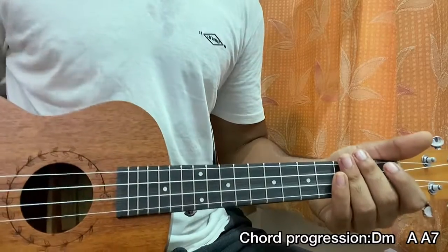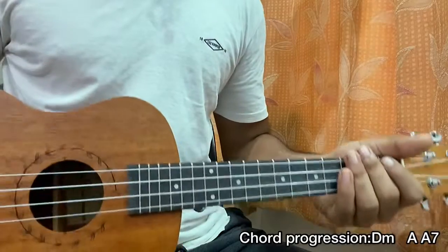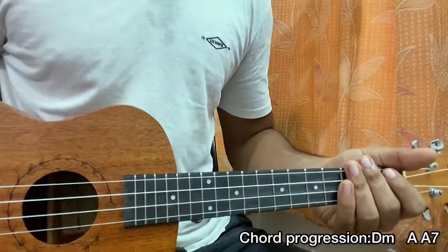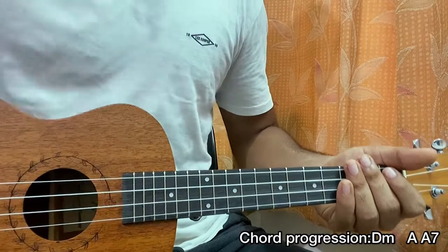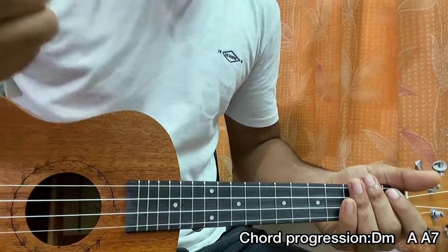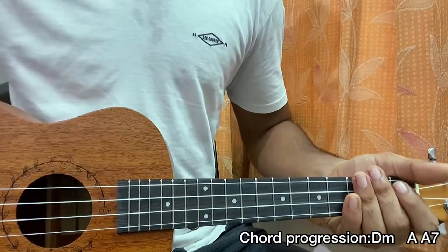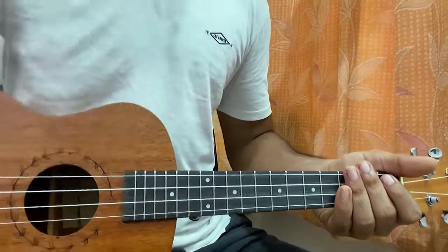That's the whole song, guys. Make sure to subscribe and check out the playlist covering ukulele songs by Billie Eilish. From now on I'm going to cover songs from her latest album as soon as they come out — guitar lessons on day one, ukulele lessons on day two. So stay tuned. Bye.